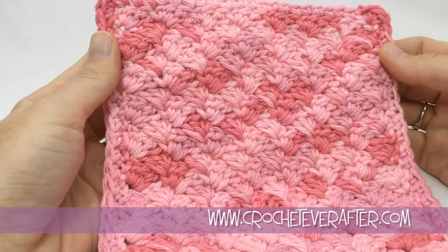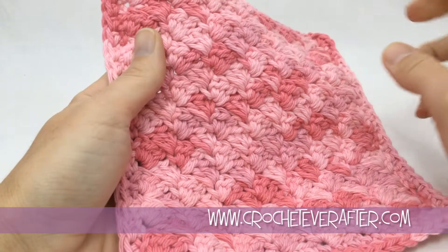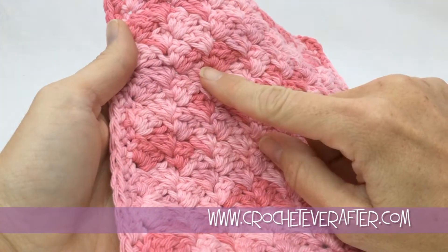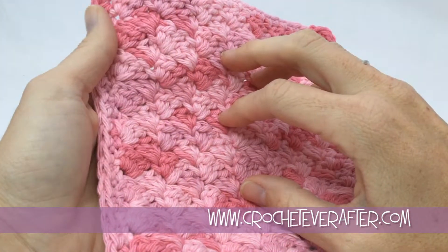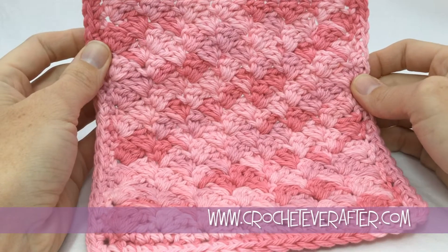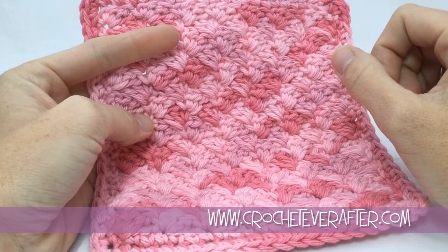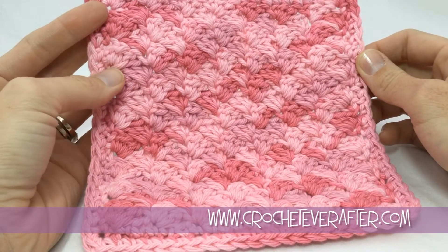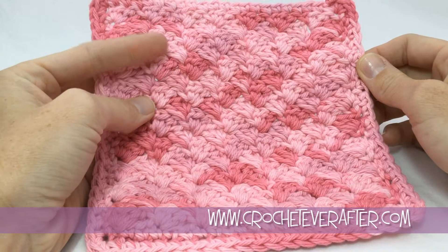Hey everyone, it's Deja from crocheteverafter.com. Today is the second washcloth learn-a-stitch project. I'm going to call this stitch a single crochet, half double crochet, double crochet slant stitch, because we're putting all three of those together and skipping some stitches, which is going to make it slant over. This will help you if you have a pattern that uses this type of stitch, and it'll also teach you this cool texture you can substitute in scarves, blankets, hats, whatever you may want. Grab some medium worsted weight yarn — I'm using 100% cotton — and a 5mm US H hook and we'll get started.